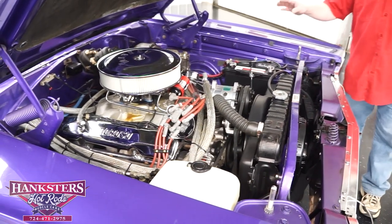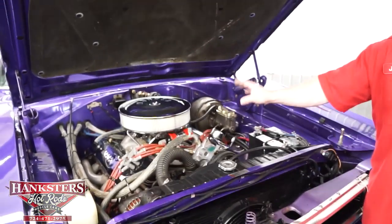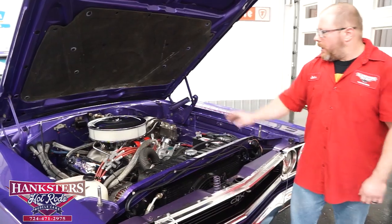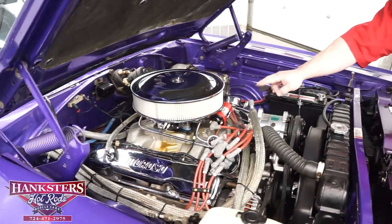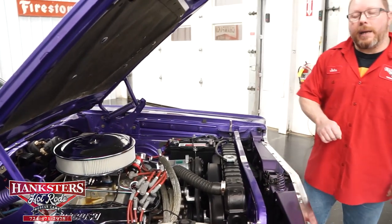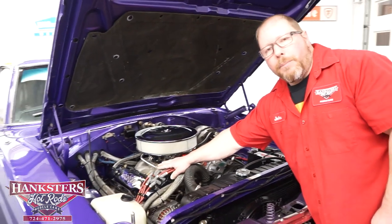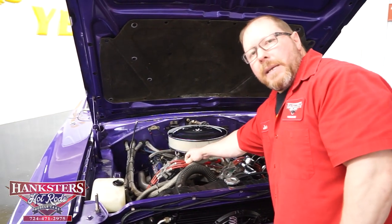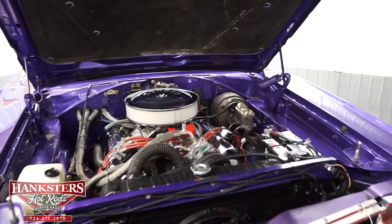This is a non-original motor — a 440 cubic inch Mopar engine. The car has a chrome air cleaner and chrome valve covers with the breather and PCV valve. Underneath the air cleaner is a Quick Fuel Brawler dual-feed four-barrel carburetor with electric choke. The ignition system has been upgraded to an MSD Pro Billet distributor, an MSD Blaster 2 coil, and MSD 8.5mm superconductor plug wires.